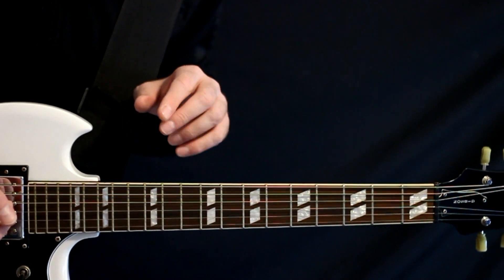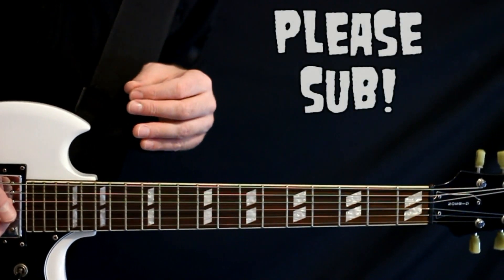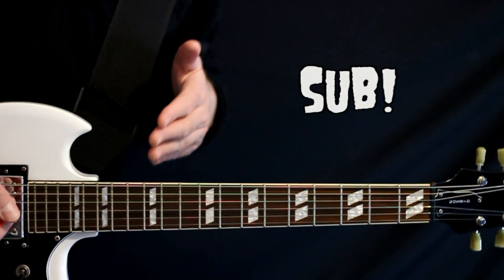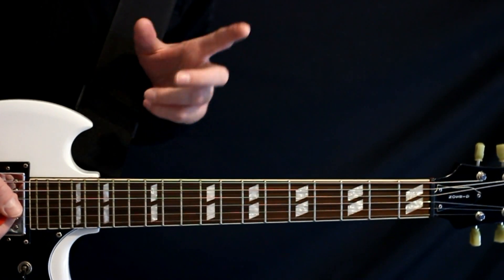Before we get into the lesson, please hit the subscription button. It gives me a really clear indication to know that you enjoy this video and I should do some more like it. And without further wait, let's get on into the video.